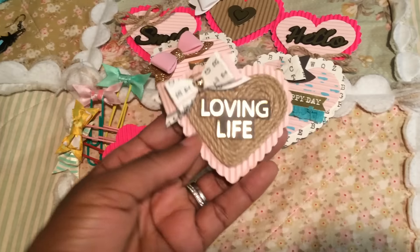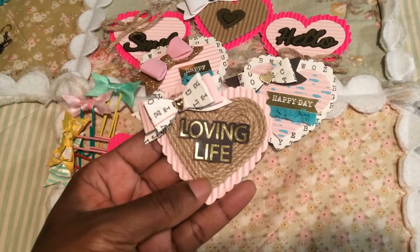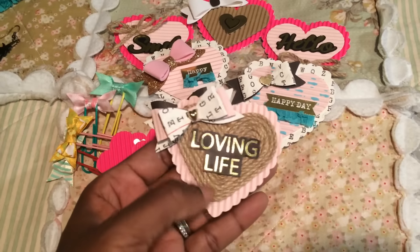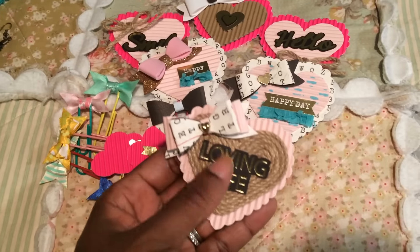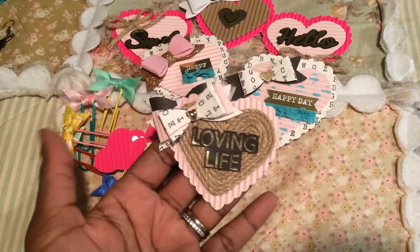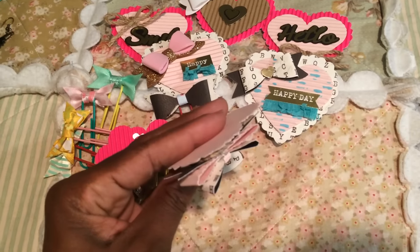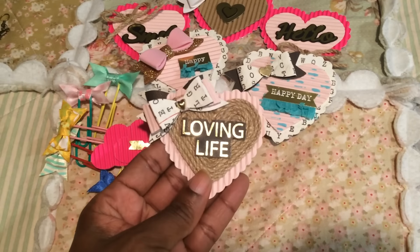Last but not least, this is my favorite embellishment that I made — 'Loving Life.' This is actually some twine trim that I purchased from Hobby Lobby. I just went around one of the hearts, the smaller hearts, with the twine until I covered the entire thing. Then I put this sticker from Hobby Lobby on top. I made a double bow for the top of this, and this is just one of those Martha Stewart bows. This is how the back looks — I thought that came out super duper cute.